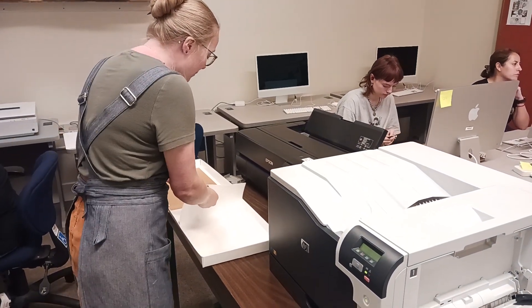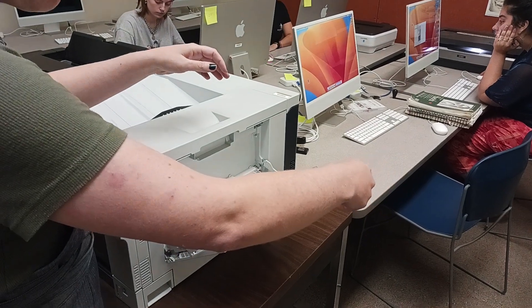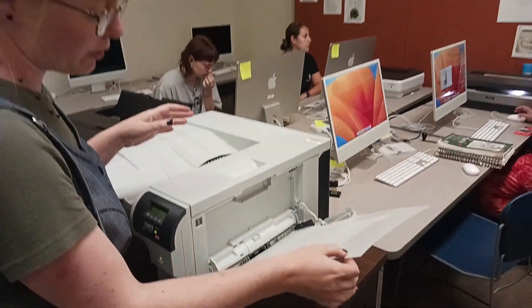Just a heads up — if you have anything in this slot, it will automatically want to pull from the side slot first. This is how it goes in there, and if it has something there it's definitely going to want to pull from that first.